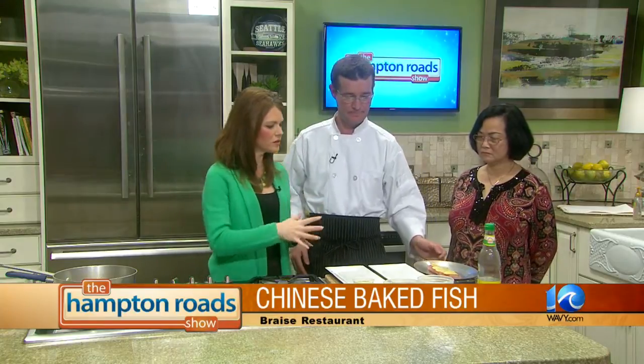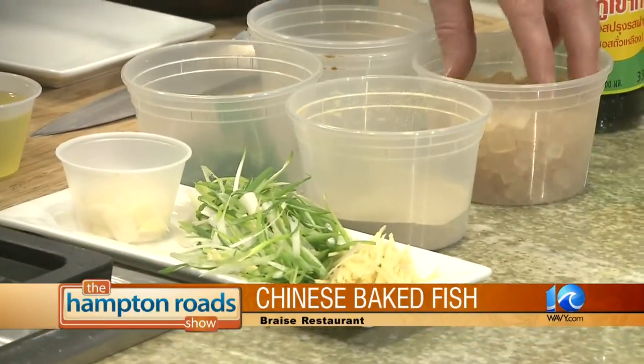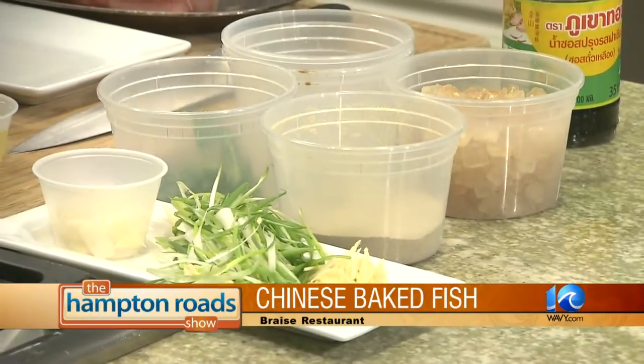We have some special ingredients for the sauce. Let's go ahead and start making some of the sauce now. What ingredients do we have here? We have a sliver of ginger, scallions, fresh garlic, white pepper, fresh cilantro, and candied rock candy sugar.